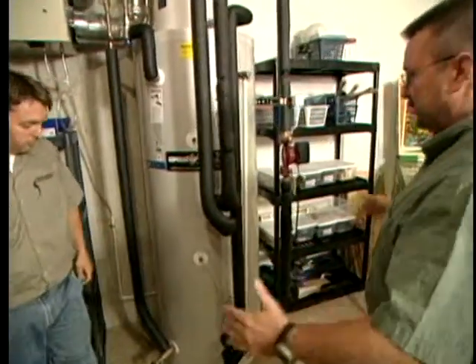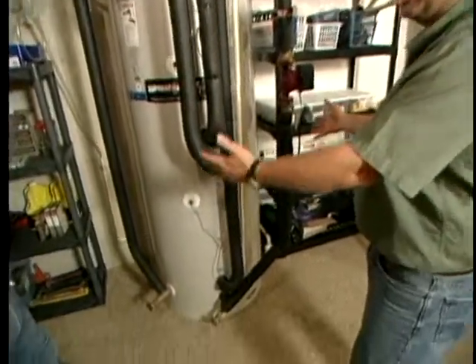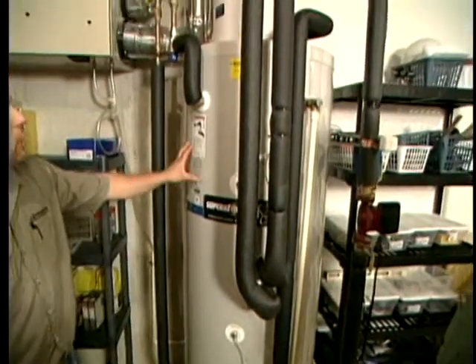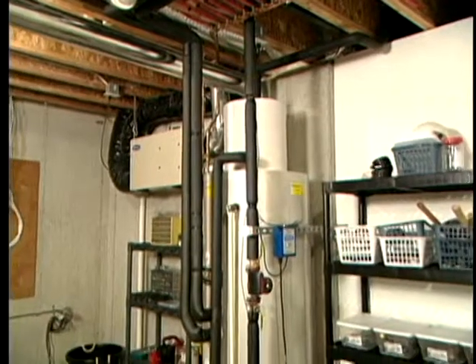I was expecting to see a much larger footprint down here — this doesn't look much bigger than a traditional water heater. That's correct — it's really a three-by-three area. This is a 119-gallon storage tank, and it really is not much larger than a standard water heater.